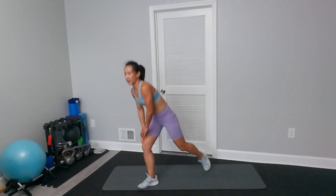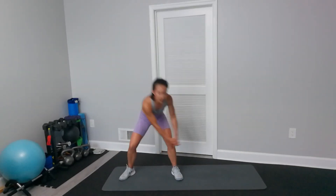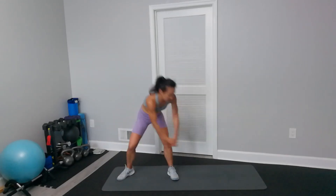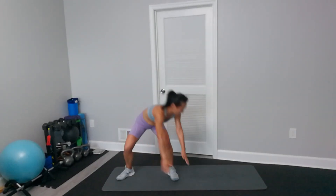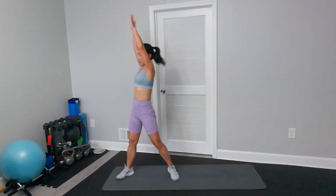Next is side-to-side drop. Get up. You can add a little bit of weight, stay low, fingertips touch the floor, and up.